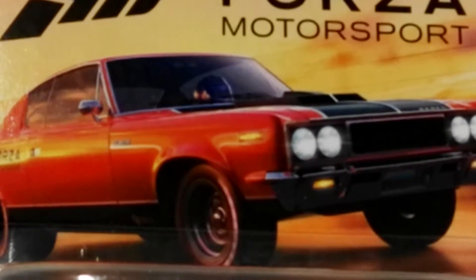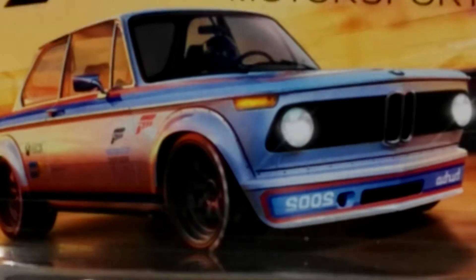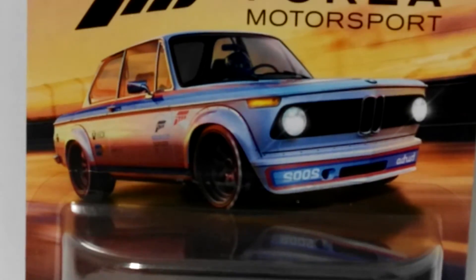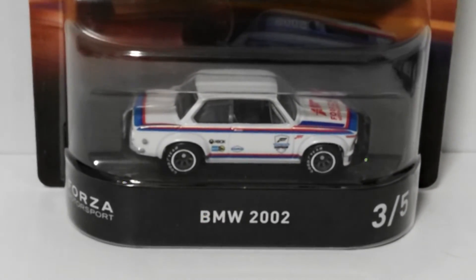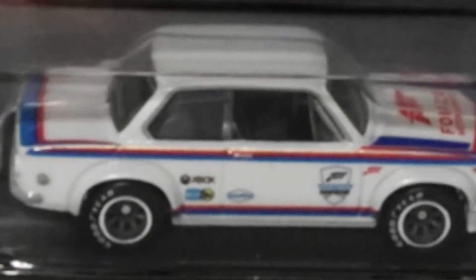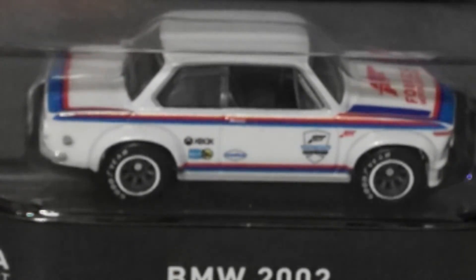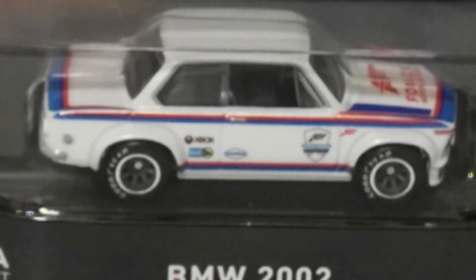Number three of five is a casting I really, really like — the BMW 2002. Classic BMW, outstanding card art again. There it is: Forza Motorsport BMW 2002. You can get a bit more of an angle on these cars and see some roof detail as well. Really nicely done, very nice deco in typical BMW Motorsport colors — red, white, and blue.